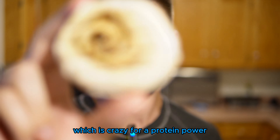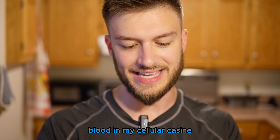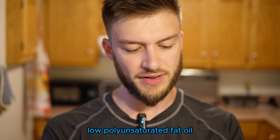I'm extremely excited. I've heard a lot of good things about this. So 20 seconds in the microwave — it says to put it in for 10 but in my experience 10 seconds just is not enough. It's got whey protein, micellar casein, collagen peptides, and whey protein isolate — three types of protein — and it has a low polyunsaturated fat oil. Interesting that they have casein protein as the number one ingredient.